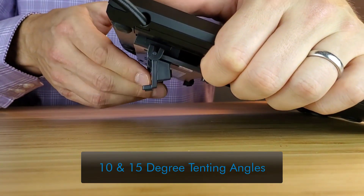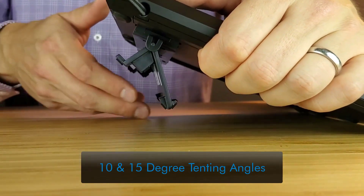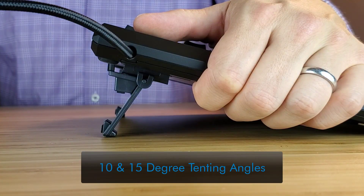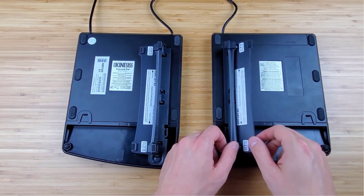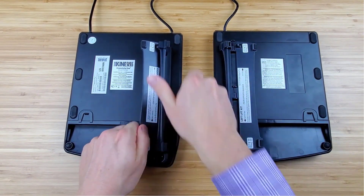Then adjust between the two angles by flipping the v-lifter back and forth. To go back to the 5 degree tenting angle, pull the short and long support legs apart to release the snaps.